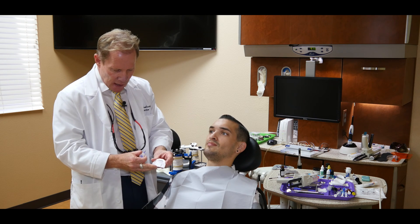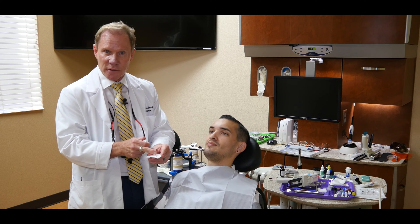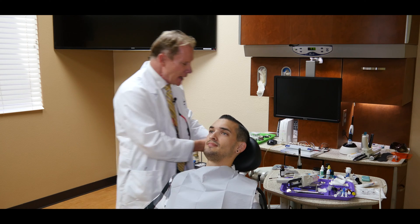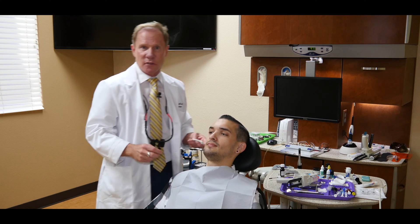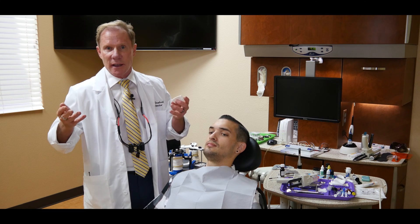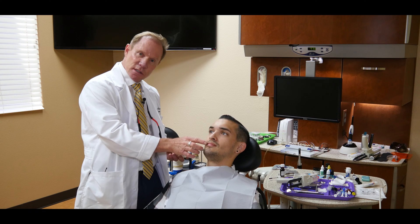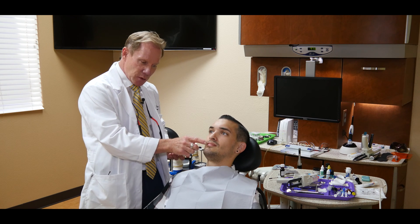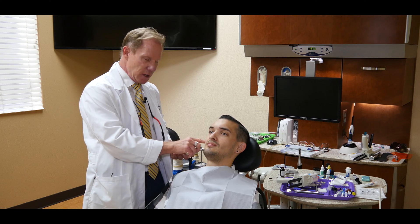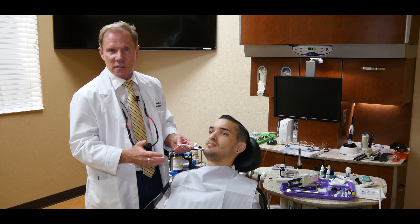This particular plate has a vertical and horizontal stop for the incisal edges. This technique was developed by John Coyce, where they found that 80% of the population, regardless of gender or ethnic diversity, were within 5% of 100 millimeters from the facial incisal edge of the centrals to the hinge axis — 100 millimeters. That's what this is based off of.